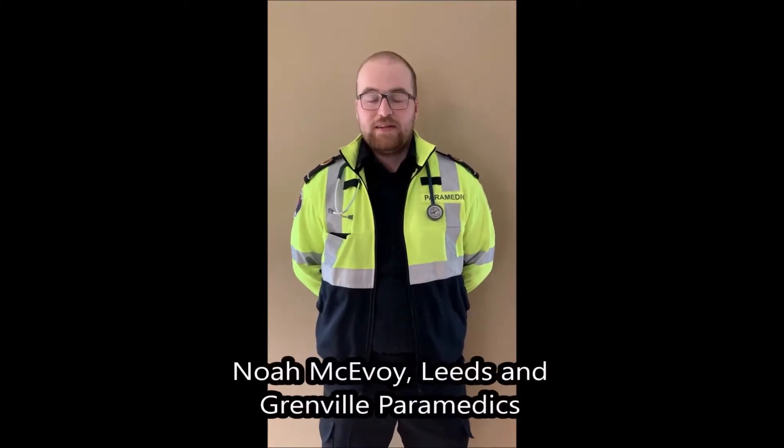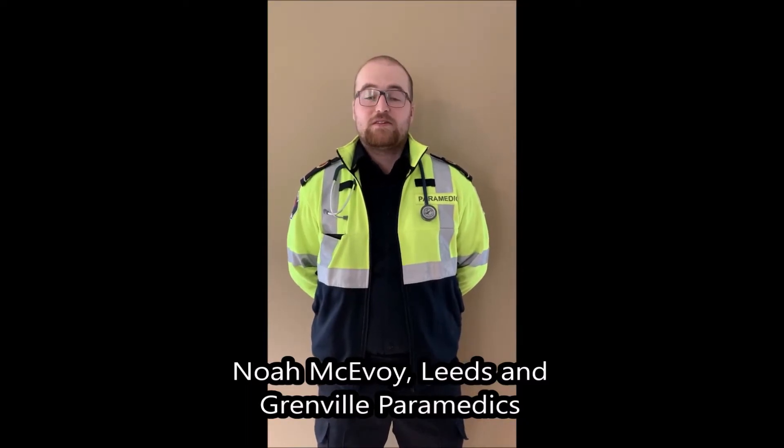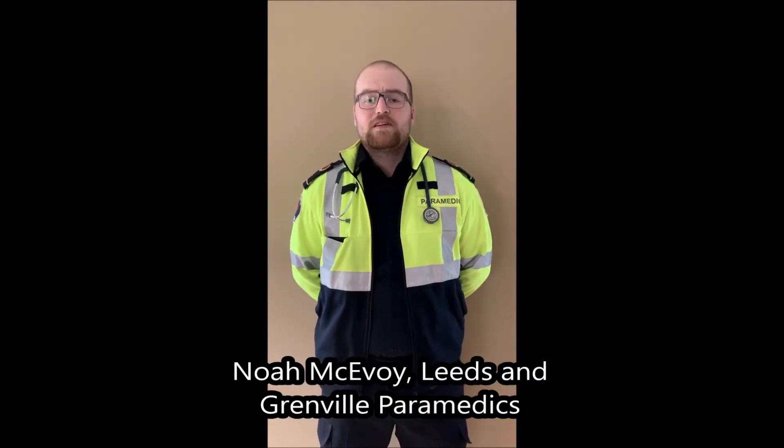I'm Noah McEvoy and I'm a primary care paramedic with the Leeds and Greville Paramedic Service. Paramedics always work in pairs, but often we find ourselves requiring additional resources and we love having an extra set of hands while we work. I know first-hand how difficult and time-consuming resuscitation efforts are — personally I've been on calls where resuscitation efforts have lasted two or three hours at a time. I believe that paramedics and other emergency personnel would benefit greatly from a solution to this problem.